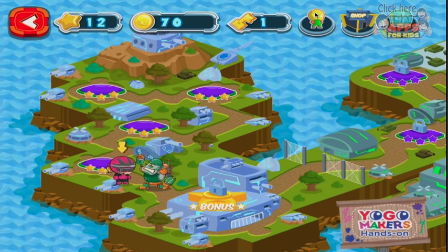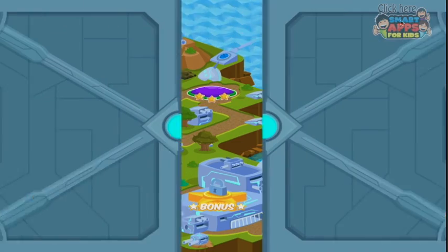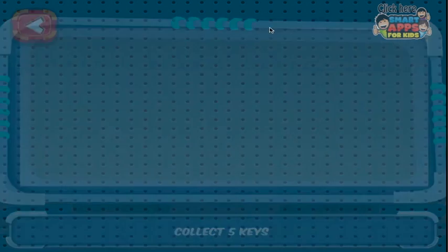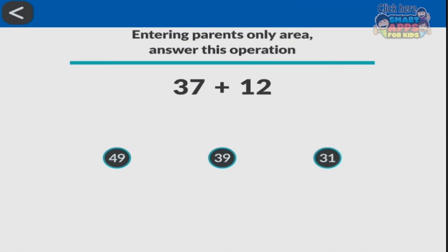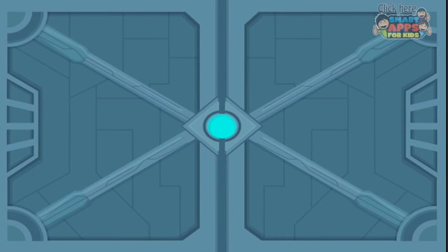We've had a little look here. That's how we can change and choose our Yogotar, and we've already been to the shop. This is my achievements, which are probably not very much — I've done some of them. You tap on them to find out what they are. The seven wonders? No, I haven't achieved any of them. And down here, the Yogomaker's hands-on — if you send your email in, you can get this map and these printable cards of the characters that you can play as memory games, sent to your email. So that's handy.